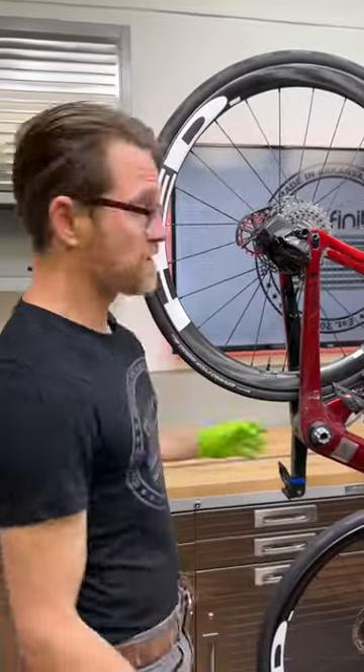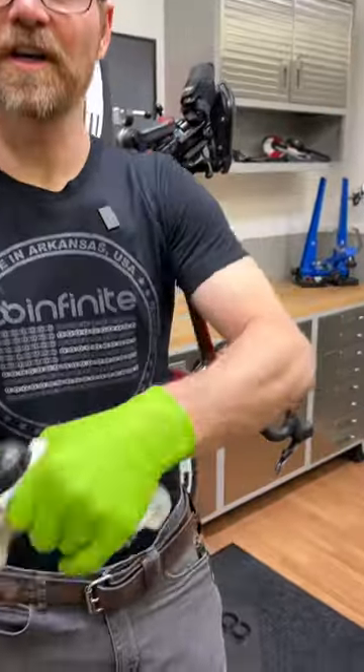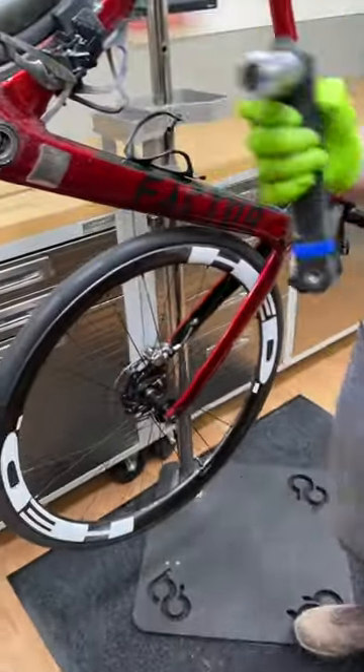So you're taking this thing apart, and the first thing you notice — let's wipe this off and take a look. Look at this. This crank is not that old. You see that wear on there? You see how this is starting to wear like that? That is dimensions coming off.